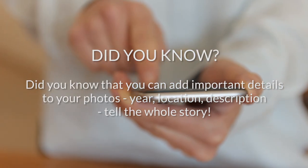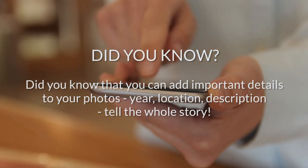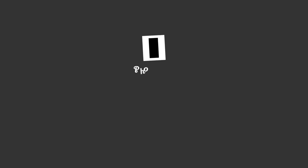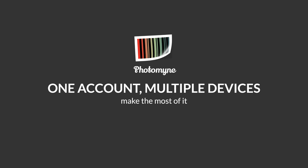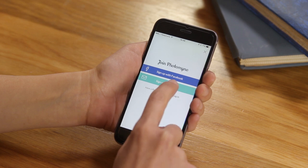Did you know that you can add important details to your photos — year, location, description — to tell the whole story? With my PhotoMine app, I've created some albums and brought quite a few of my childhood memories back to life. It's important to save them and make sure I don't lose them. PhotoMine offers the perfect solution — all you need to do is join and create an account. It's free.